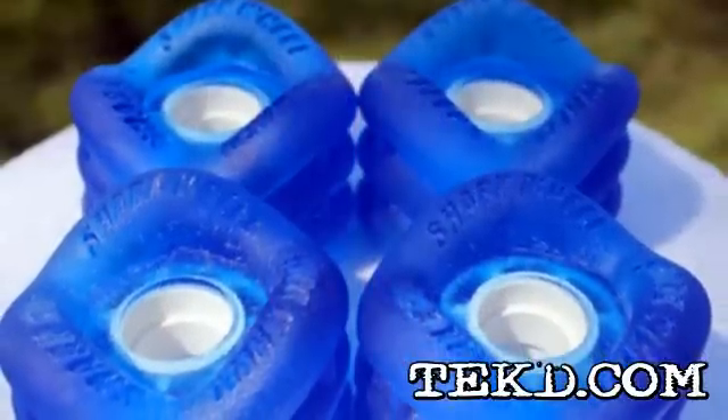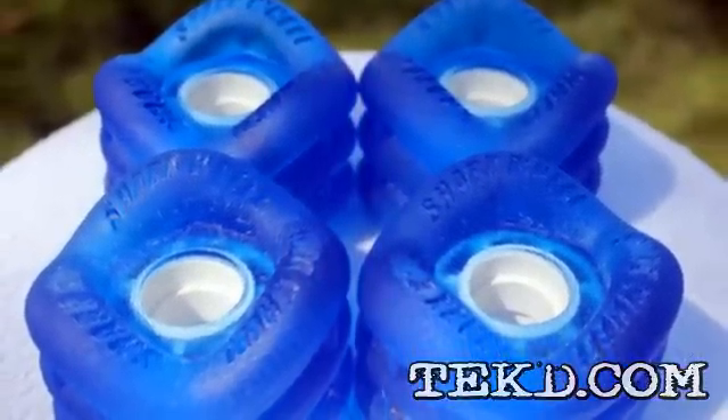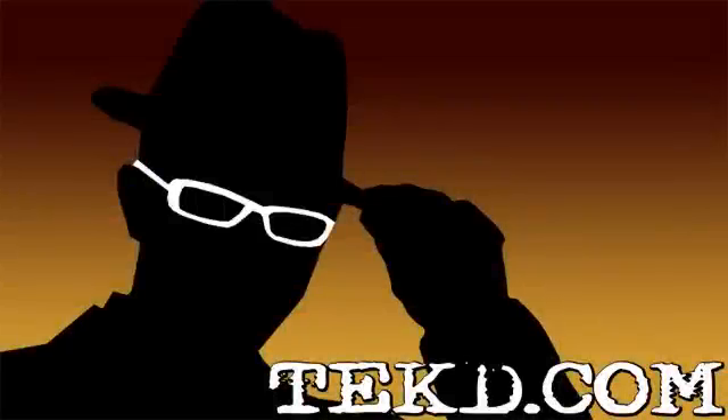Shark Wheel has a Kickstarter campaign up and running. Throw them 50 bucks and you can grab a set of Shark Wheels for your board. I'm TK for TechD.